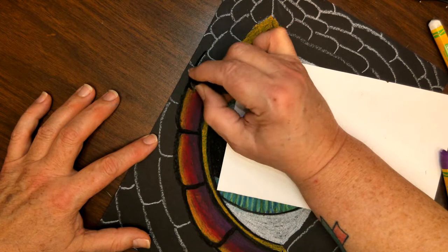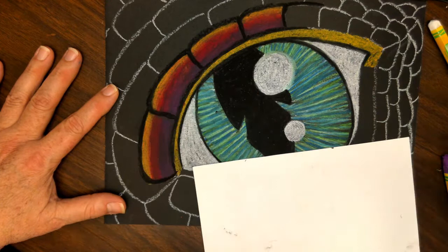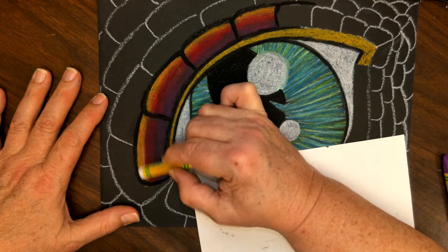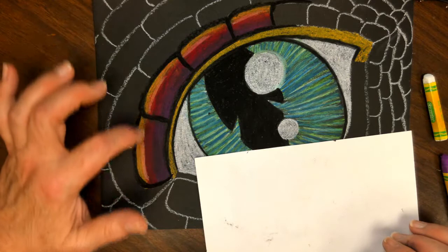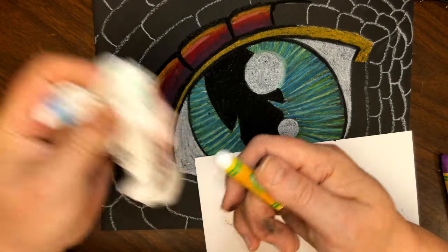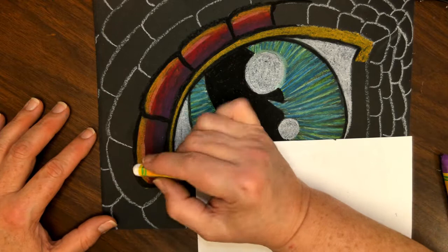Our dragon eye is coming to life. To make it look even better, I'm going to put a white highlight right in between my red and gold colors. You might not be able to see it great on camera — it's showing up a little bit pink right now because the white hits the red and the gold and blends into a pinky-orange color. That's okay — you can leave it like that.